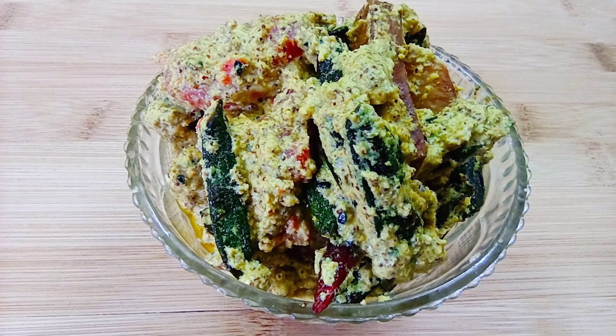Shorshe posto is ready! Do you want to try it and tell me how you felt? If you like it, share and comment. Don't forget!